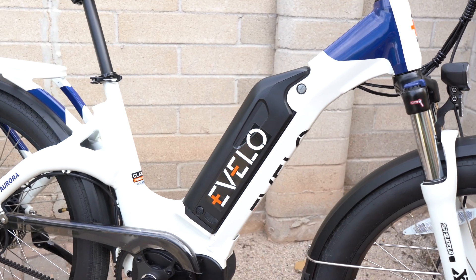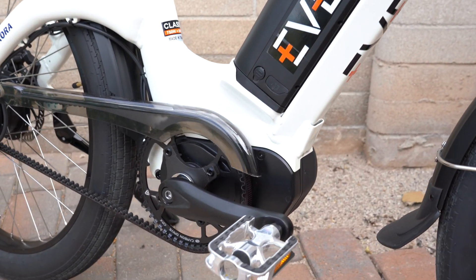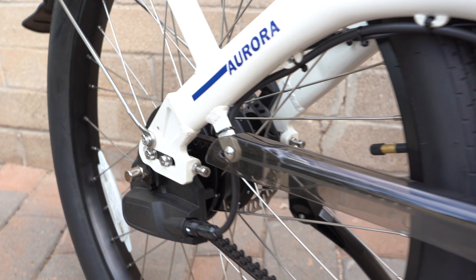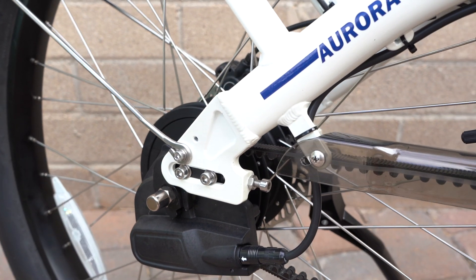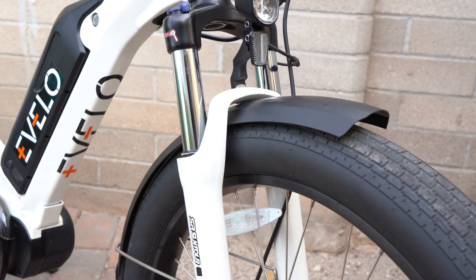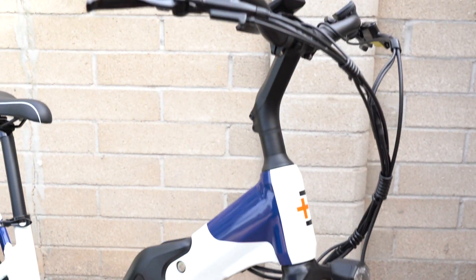You can see the nice hydroformed aluminum frame with a low step-through area. The battery is built into the down tube — a high-capacity 48-volt, 14.5-amp-hour lithium battery. There's a 750-watt mid-drive motor that powers back with the Gates Carbon Drive Belt, going to the Enviolo Continuously Variable Transmission with automatic shifting. Also features an integrated rear rack, a Suntour suspension fork, 3-inch wide tires, front and rear lights, fenders, and Tektro hydraulic disc brakes.